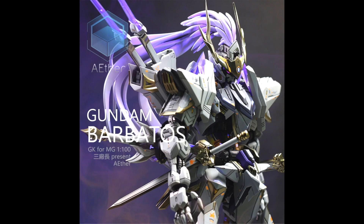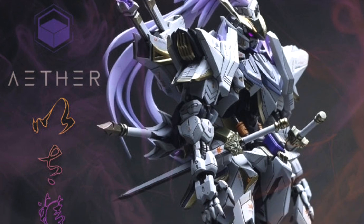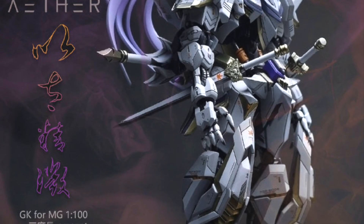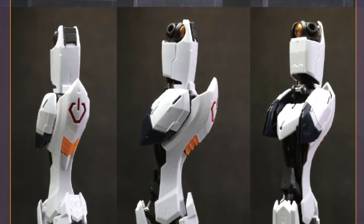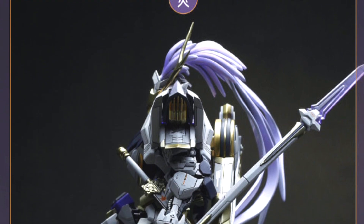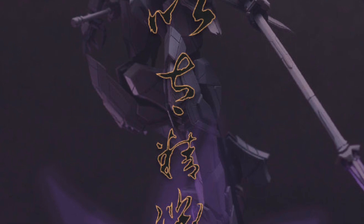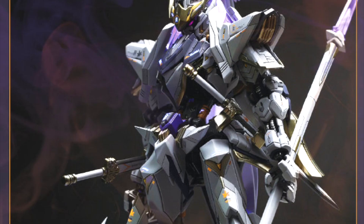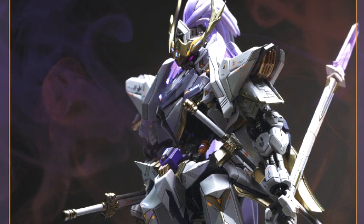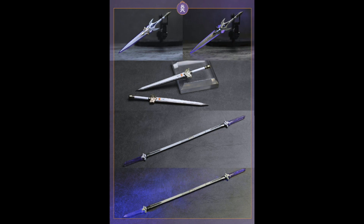If you're a big Gundam Barbatos fan, you've probably already built the Master Grade kit. If you want something a little cooler, what you're seeing here is a GK resin kit called the Ether Gundam. You still need the Master Grade Gundam Barbatos as a base, and then you add all the resin parts to make your original Barbatos look a lot more badass. I've never dabbled in resin kits myself, but for those keen to get into resin, this could be right up your alley — you can use this as a base to learn how to paint and assemble resin kits.